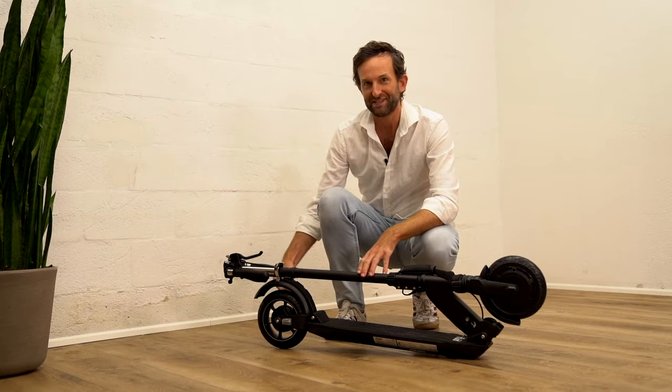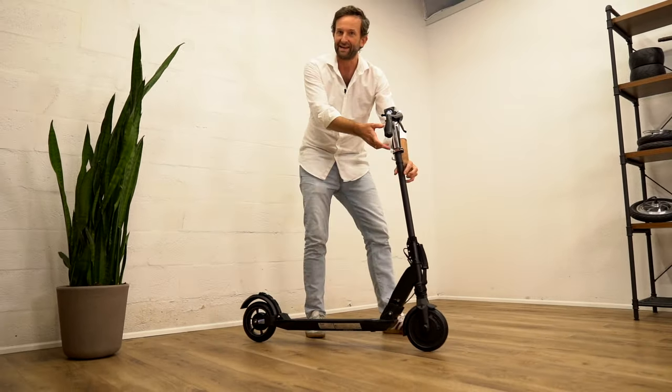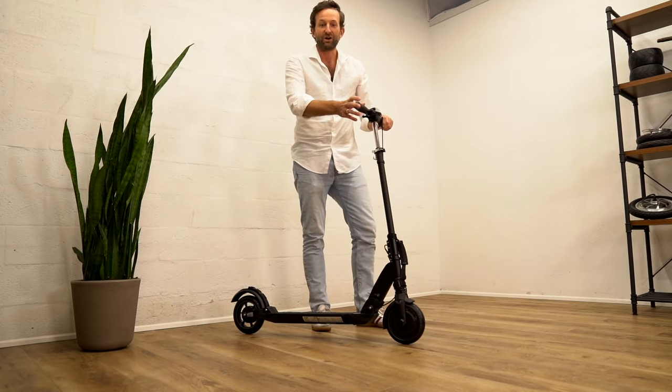All in all, the Fluid Mosquito is my recommendation for everybody looking for a super portable and lightweight scooter without missing out on all the riding fun.